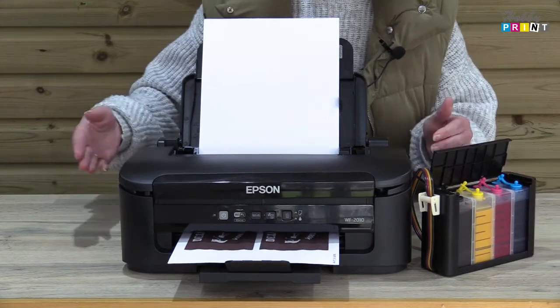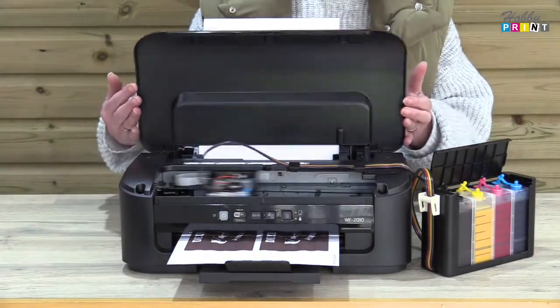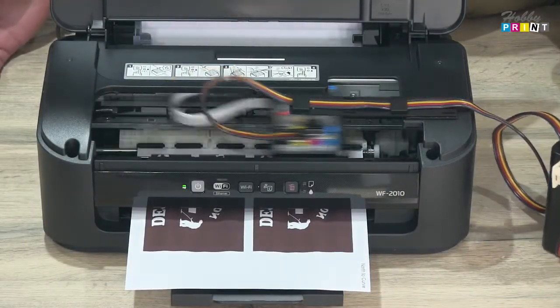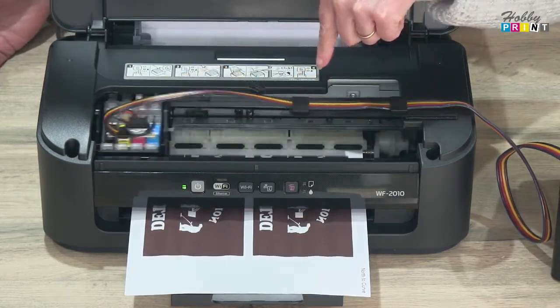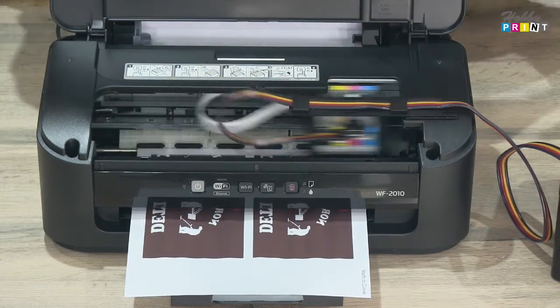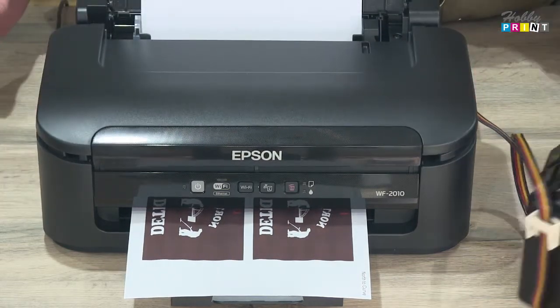We just want to show you how it's set up when it's printing. You can see that we've got the tanks here connected by tubing straight into the cartridges, and it's all printing away nicely. There's nothing particular to worry about there.